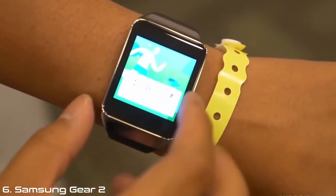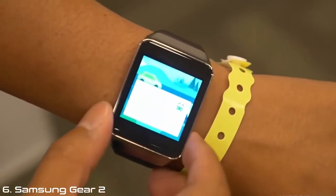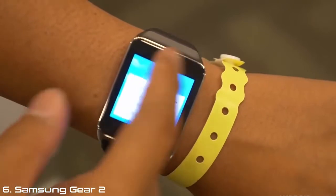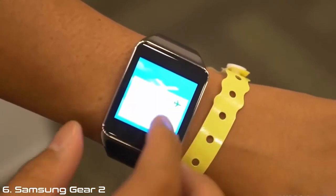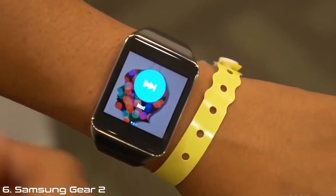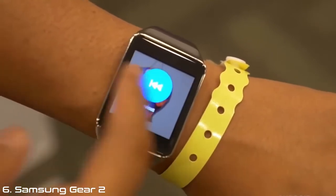There's also a notification for getting home and flight information — this is all information that comes from pretty much Google Now, so you'll be able to use all the information from there. On here, what we have is a music player. If you swipe to the right, you'll be able to change the track to go next or go previous. Play is on one screen; next and previous are on the next couple from there.